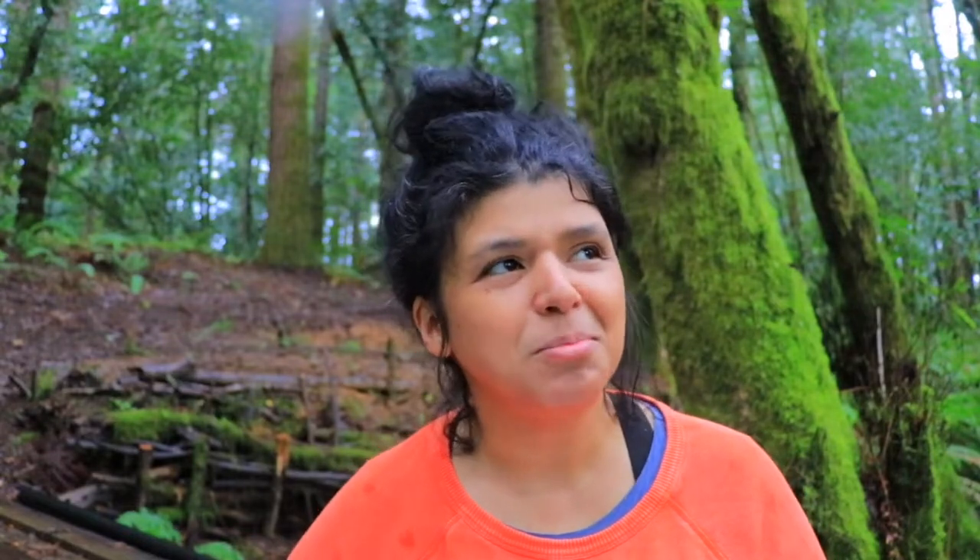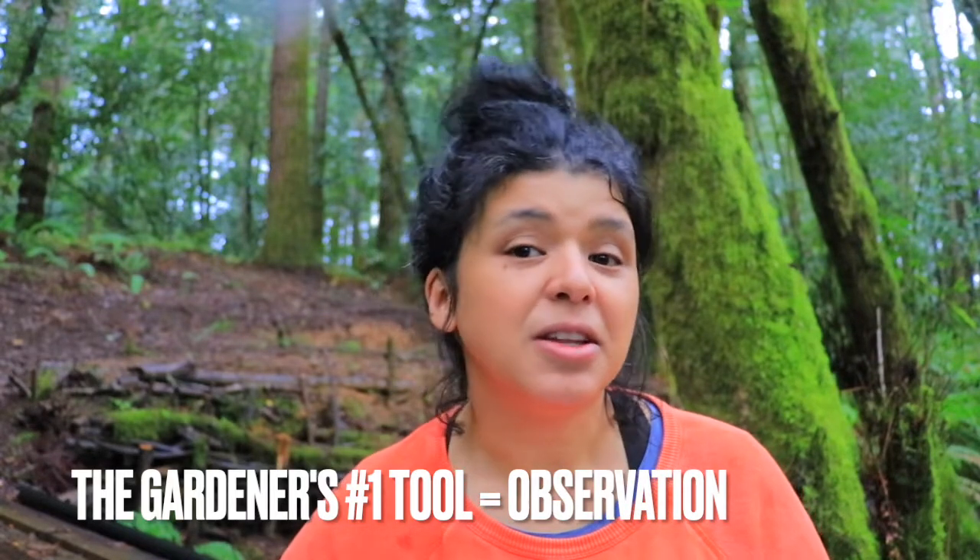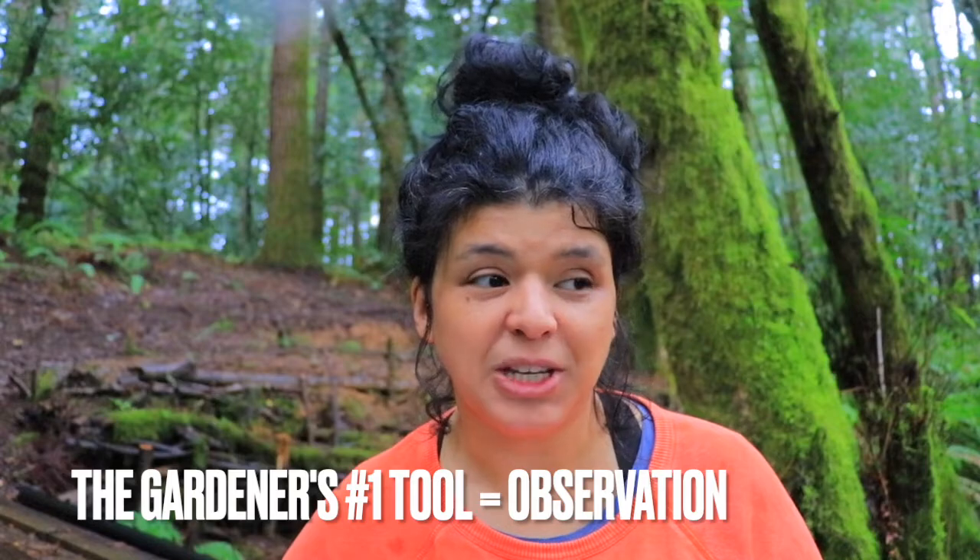Soil is very much alive — it's a breathing organism, and like many organisms it needs nurture. The earth has an amazing way to create its own soil, but it takes 500 years. So if we already have soil in our backyard, how can we tell what it needs? I was reading a book that talked about important gardening tools, and one gardener said the number one tool of a gardener is observation — and today I absolutely agree.